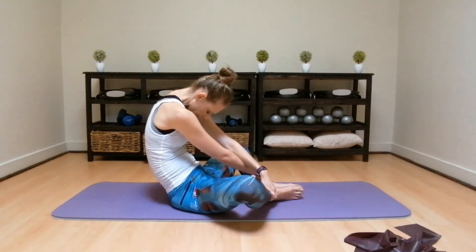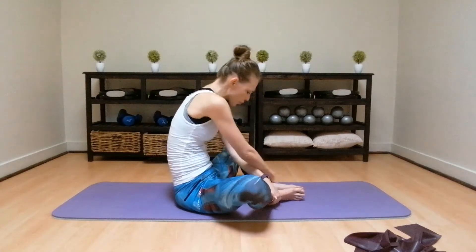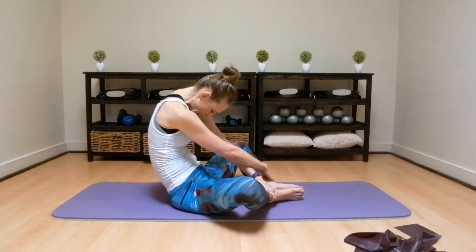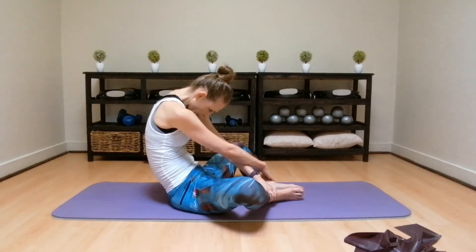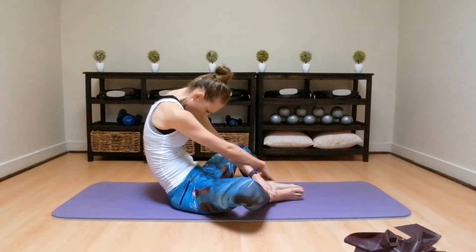4, 3, 2, 1. Swap the arms, pulling backwards onto the legs, shoulders down and head down for 10, 9, 8, 7, 6, 5, 4, 3, 2, 1. And relax.